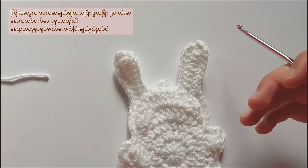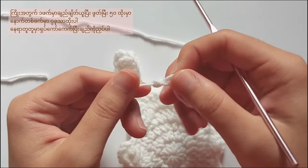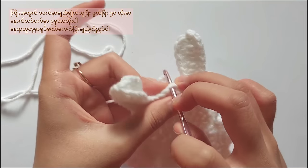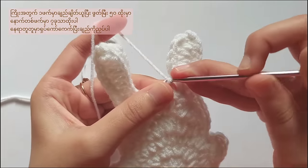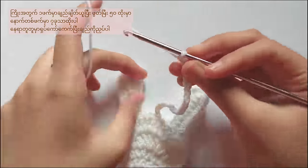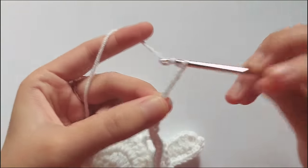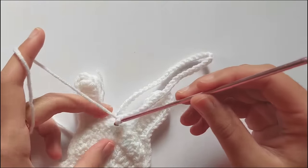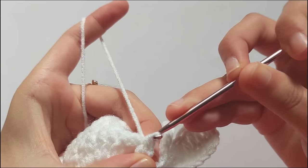Now I will show you how to make a small strap if you want to attach the pouch to the tote bag. First, make a slip knot and then attach that loop in the middle on the head. And then just chain 50. After making 50 chains, make a slip stitch in the same stitch. Then chain 1 and cut the yarn. For the small strap, just chain 7 only.